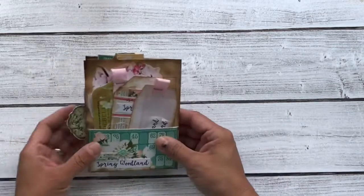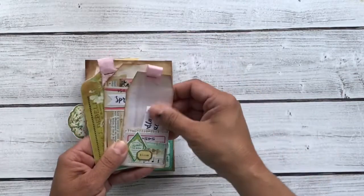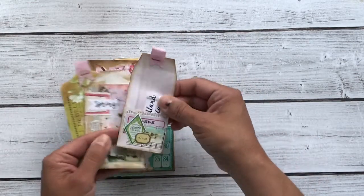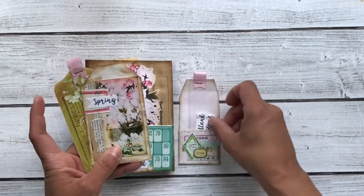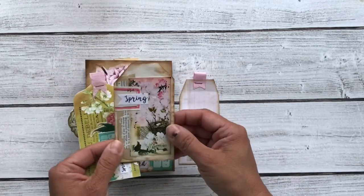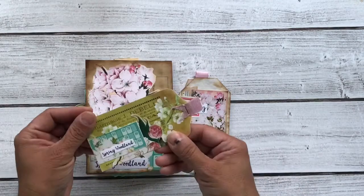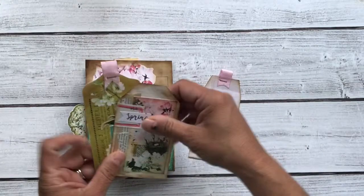And then the back has another pocket with three tags. This tag is a cute little pocket tag — it has just a couple of words in there for you. And this one was made with some avocado dyed paper. And another tag — this one opens up. Edges are inked and pretty. And then this tag has a little bit of ribbon.